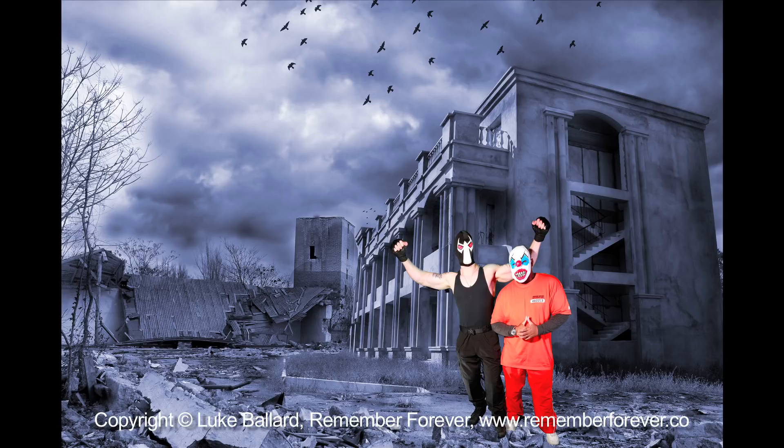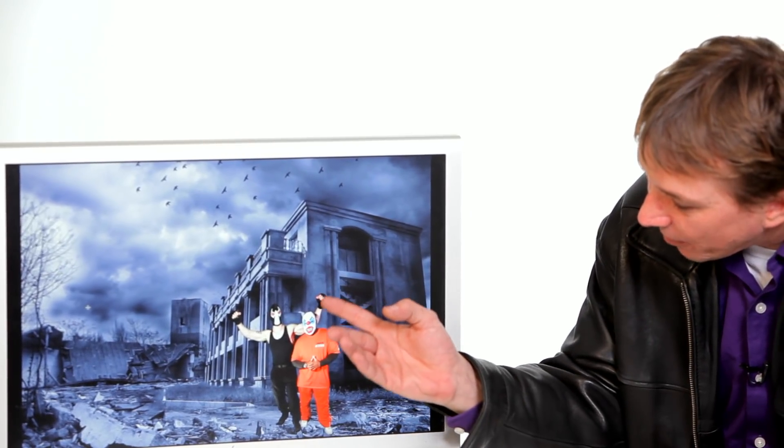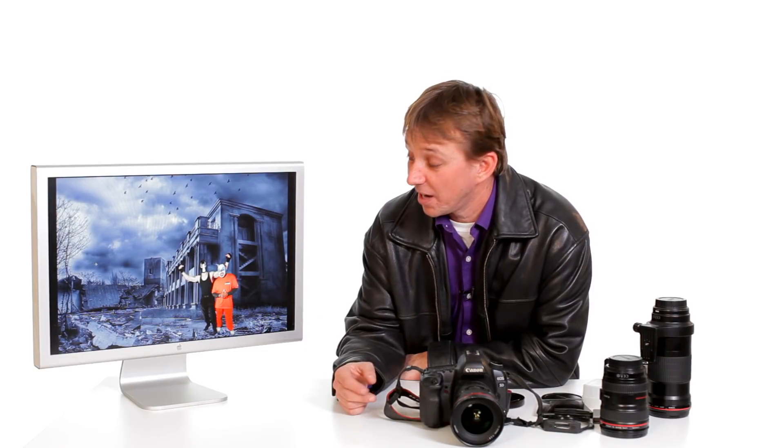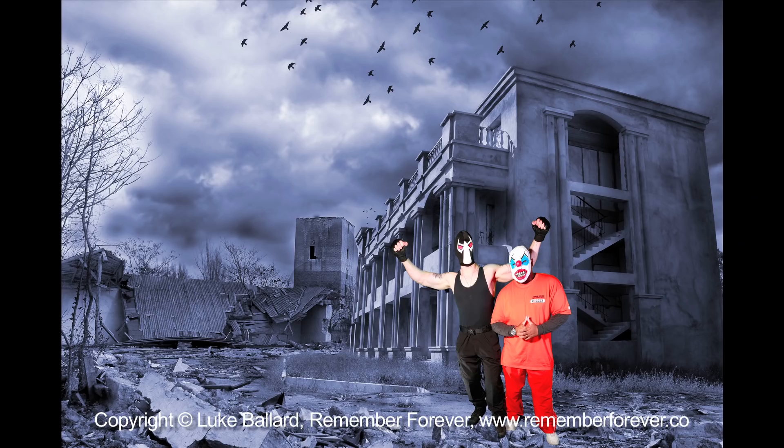What you've got to be careful of when you're working with green screen is that you are getting every element. You can use the magic wand tool in Photoshop, you can use the quick selector tool — a light quick selector — and that lets you pick just what you need and remove what you don't need from the photograph.